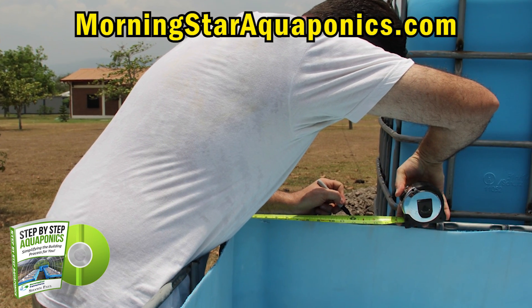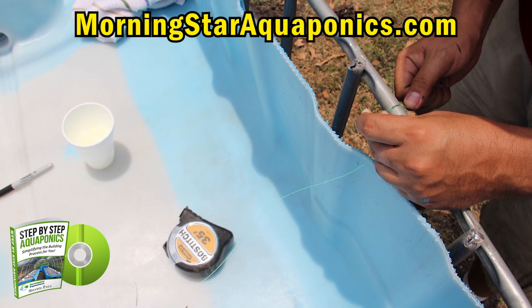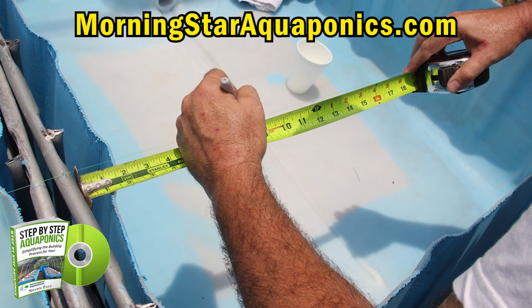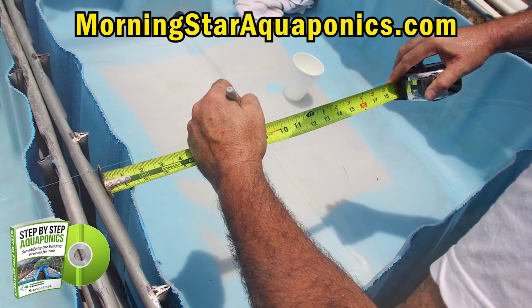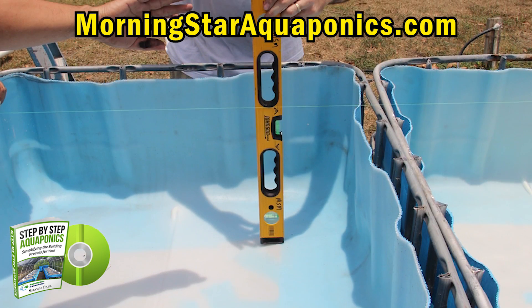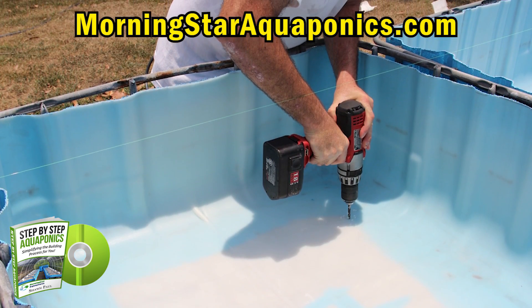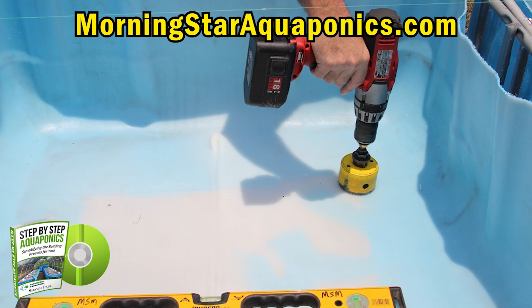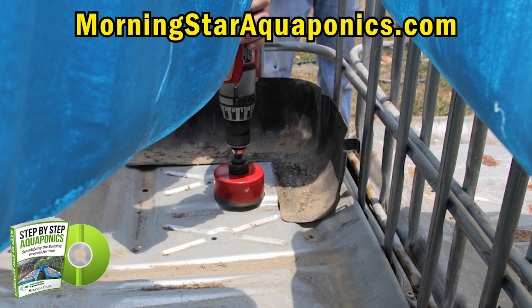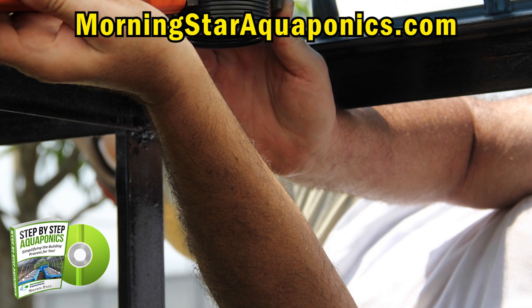Now it's time to start placing the plumbing in place. It's important that you measure and ensure that all your plumbing is in line, because if it's not, it's not going to be very easy to plumb the bottom of the grow beds. Remember, all these measurements and schematics will be in the e-book. After you mark everything out, you're ready to start drilling holes for the plumbing. In the e-book, I will tell you where you can buy all the bulkhead connectors — this is a bulkhead connector I'm putting in place.